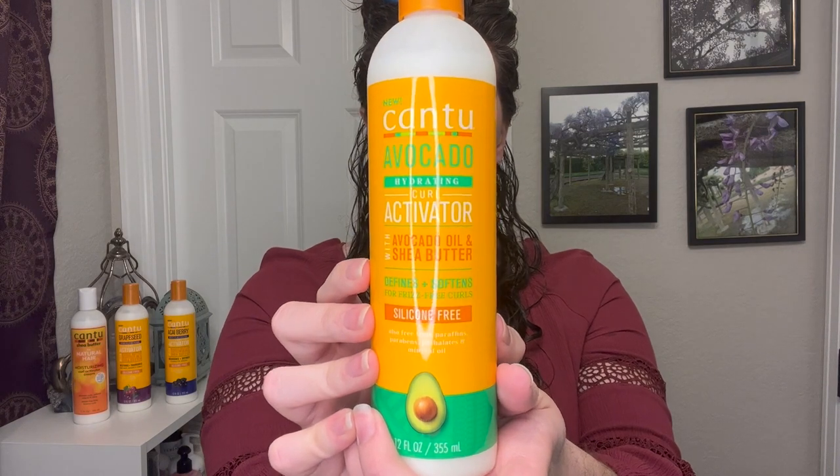The first one I used was the Cantu Avocado Curl Activator — really just because it's the only one I've actually used in the past. I did an entire one-line wash day with the avocado line, so I'll leave a link above. My hair was sectioned into three, and I left it pretty dripping wet because that gives me the best results. I went in with the Avocado Curl Activator, put a little bit on my hand — I'll show you just about how much — and used that amount on each section before raking it through and going in with my Denman-style boar bristle brush to define.